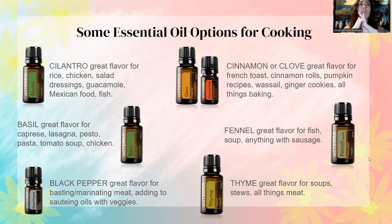A tip I would give you to remember to use these oils for cooking is to keep them in your kitchen. I have all of the oils that I can cook with and all the oils that I can take internally — like in water — in the kitchen where I can see them, so that I remember to use them.